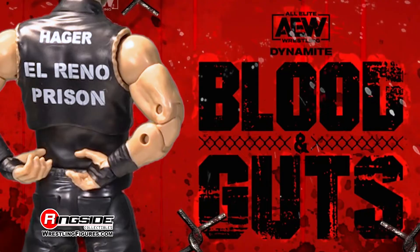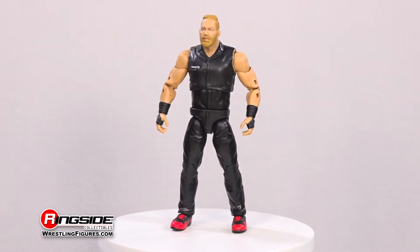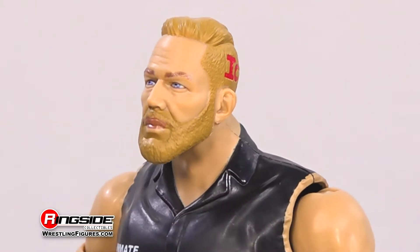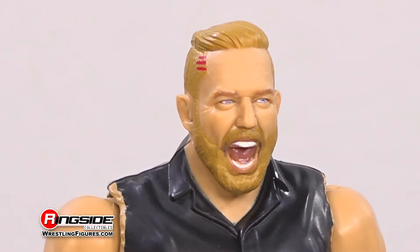The Inner Circle is busting out with Jake Hager in Jazwares' AEW Unrivaled Series 10. Hager brings his brand of silence and violence to the Unrivaled Series with two, count them, two updated head sculpts. The first scan captures him with a straight-up demeanor and cold gaze, and the second scan puts his intensity on display with a yelling expression.